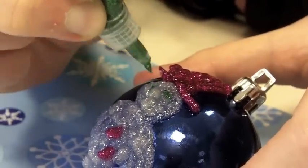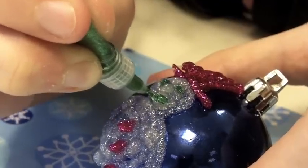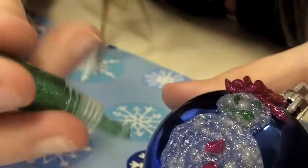Two eyes. And we'll put a great big smile, I think. Give him some arms.